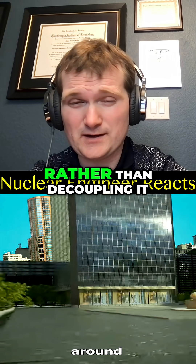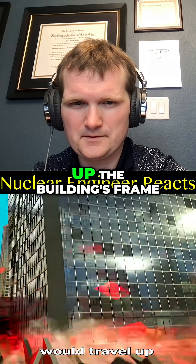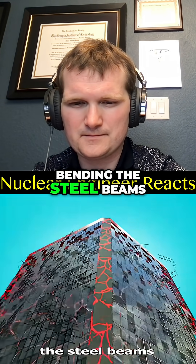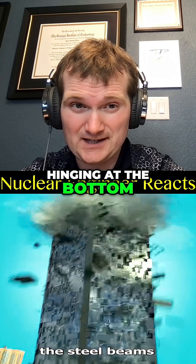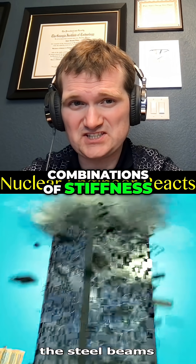Those systems counteract the sway rather than decoupling it from the ground. But without these, the force would travel up the building's frame, cracking the walls while bending the steel beams. The reason you have these is so energy is dissipated by controlled plastic hinging at the bottom.